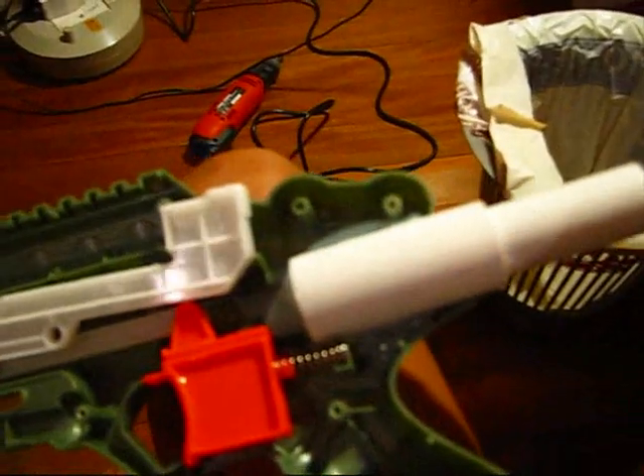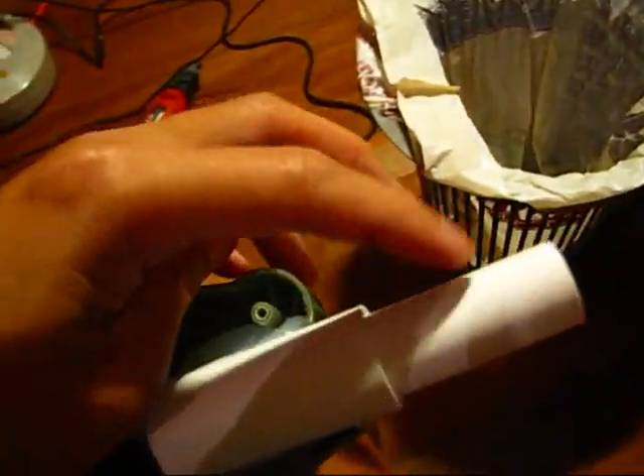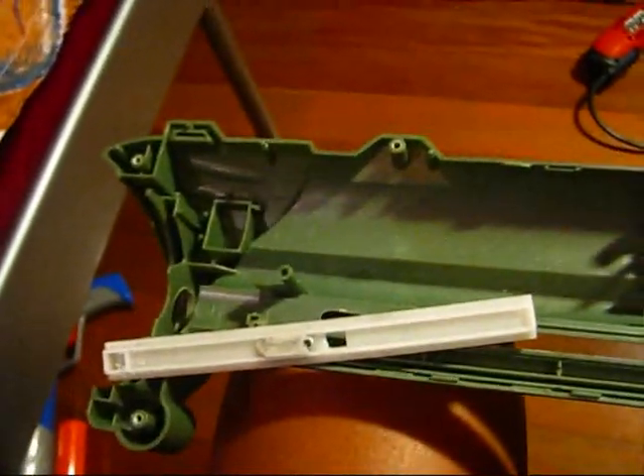For the back piece, I cut out a slot here, as you can see. Put a PVC coupler and some PVC inside. This is for your stock edition, which I will show you guys later.